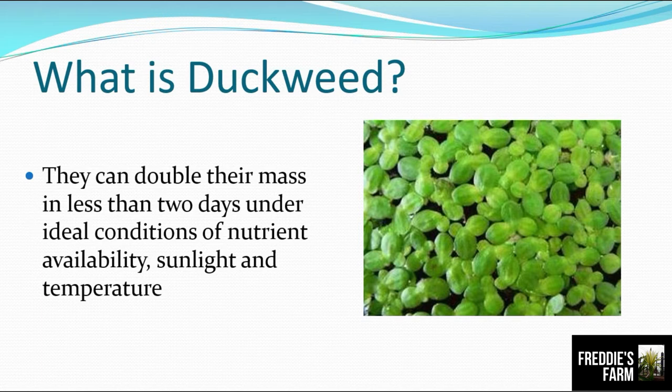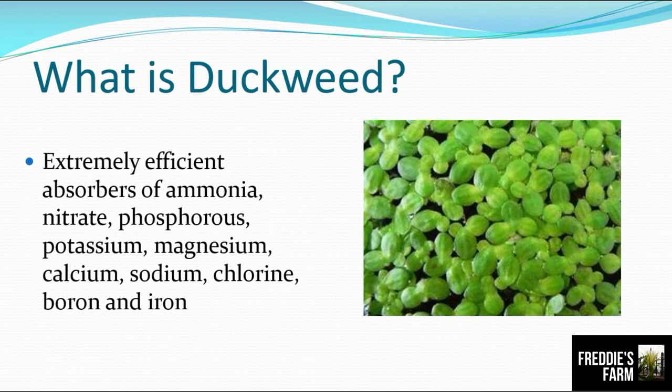Duckweed is an extremely efficient absorber of ammonia, nitrate, phosphorus, potassium, magnesium, calcium, sodium, chlorine, boron, and iron. With that characteristic, you can actually grow or culture duckweed in your fish pond — they can absorb ammonia and nitrate, so in a way it helps clean the water. Of course, because duckweed is eaten by tilapia, we have to protect it, which I'll show you later.